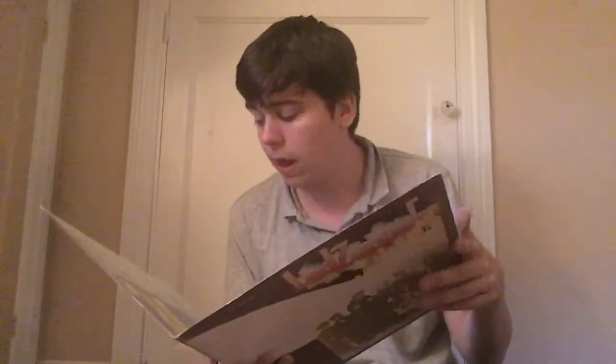I got Led Zeppelin II. Like I said earlier I got Led Zeppelin III, and this is Led Zeppelin II. I don't think I know a whole lot off this one — I know Whole Lotta Love and Heartbreaker, but other than that I don't know much else. It would be a cool album to listen to.